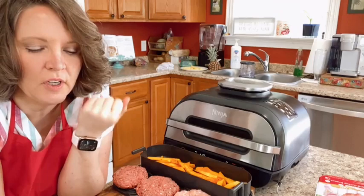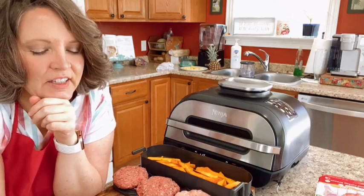The filter is inside — I'll show you when I put the hamburgers in.